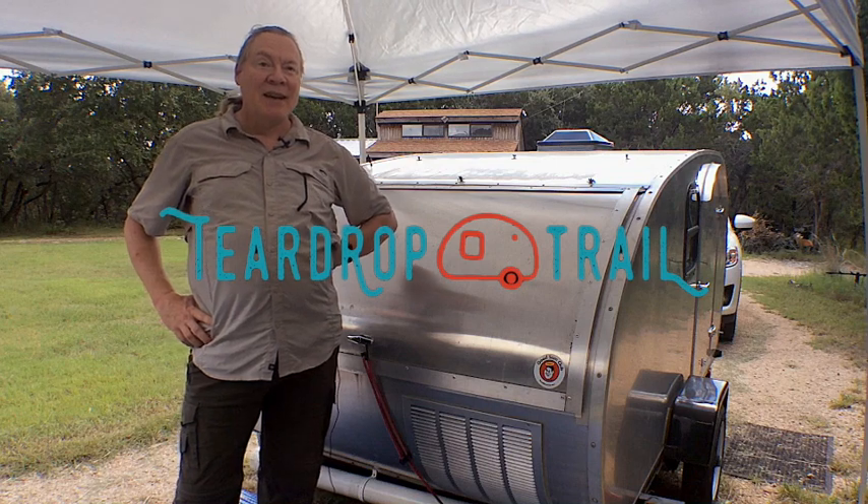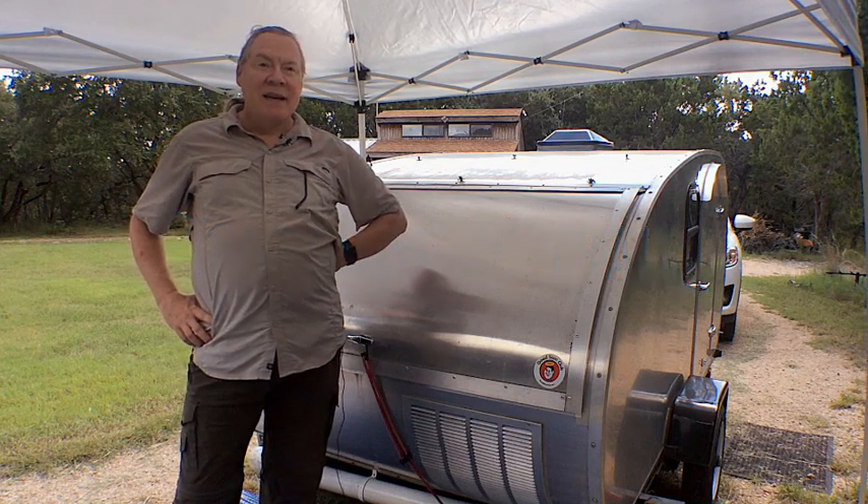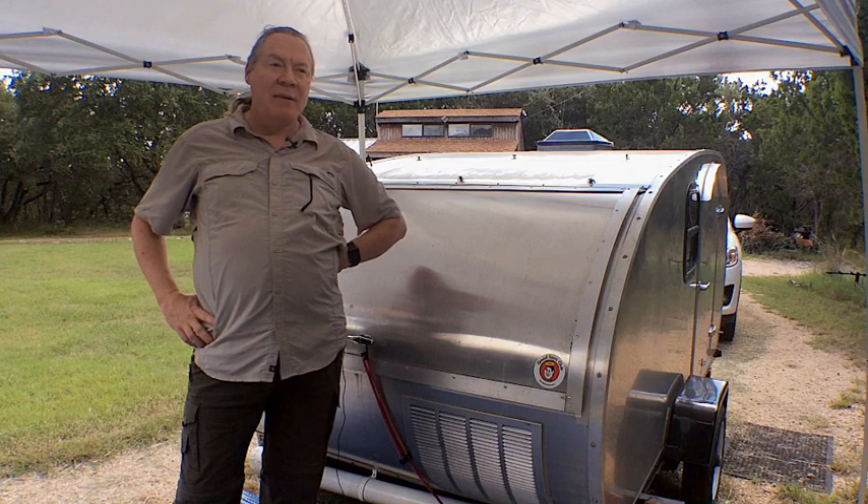Hello, this is Jim. I'm here with Teardrop Trailer, and I just wanted to talk a little bit today about our hatch.